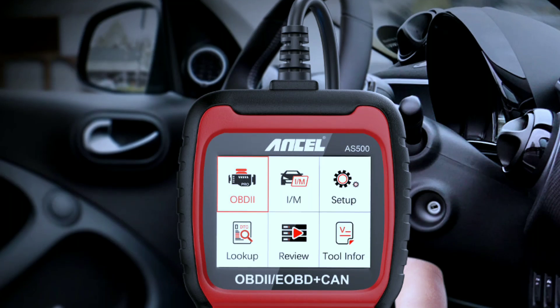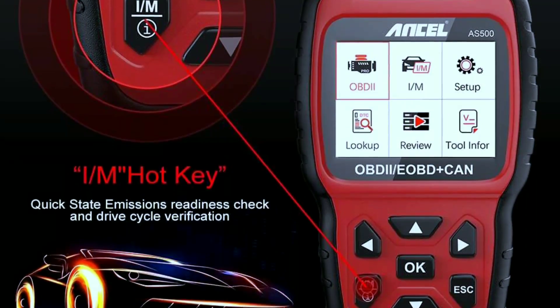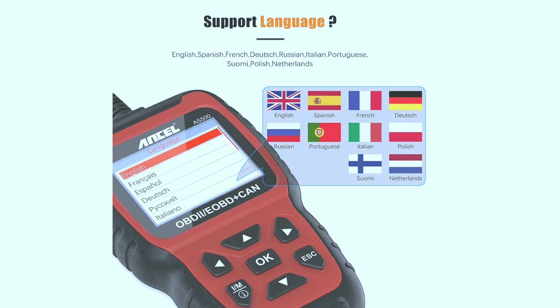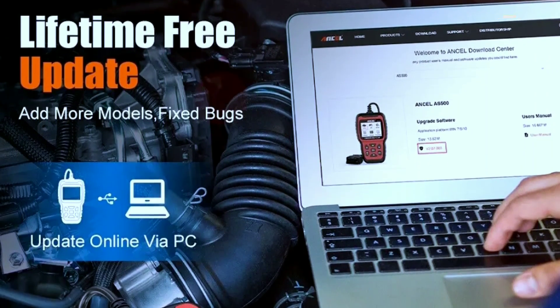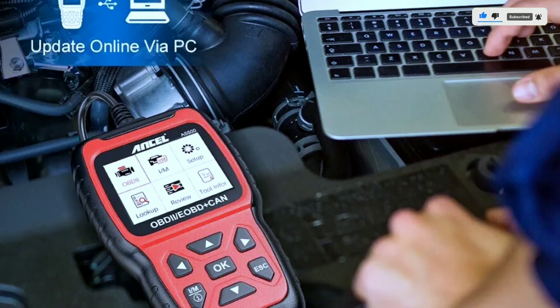User-friendly interface: no mechanic jargon here — the AS500 boasts a clear color display and intuitive menus, making it easy to navigate even for beginners. Multilingual support in multiple languages ensures clear communication no matter where you are. Lifetime free updates reflect Unsell's commitment to free software updates, keeping your scanner compatible with the latest vehicles and diagnostic standards.